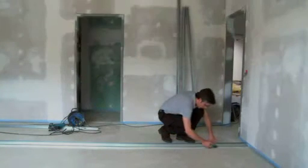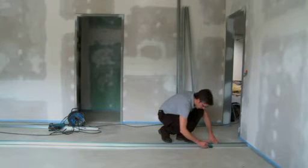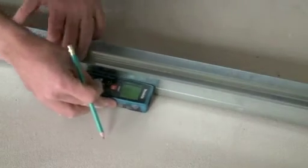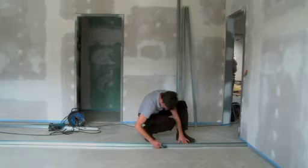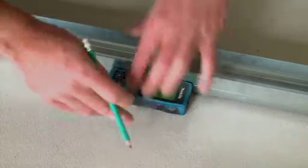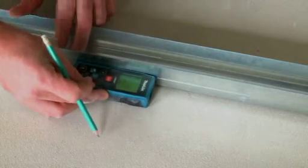The Makita LDO60P can emit different signal tones indicating, for example, where to install prefabricated divider walls at regularly spaced intervals. The acoustic signal tone changes as the user approaches the next measuring point.